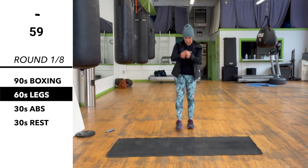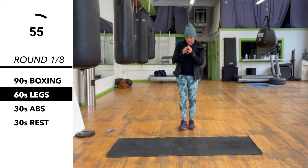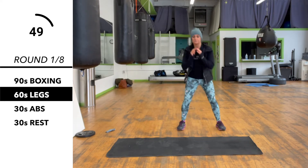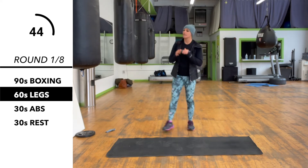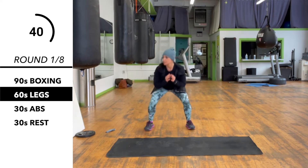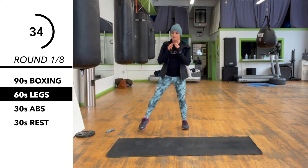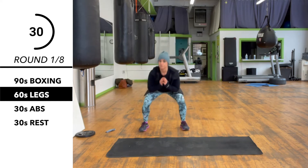Now we're switching to legs for a minute. We're doing a little side step squat — together, step to the right, together, step to the left. You can go as low as you can right now or you can keep it a little lighter since it's our first round of the workout. You want to make sure that you're sitting straight down, that your knees don't look forward over your toes.